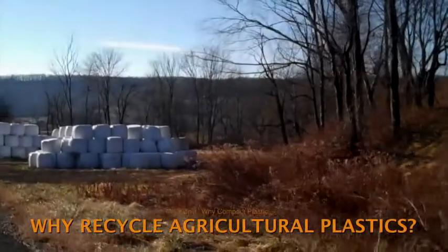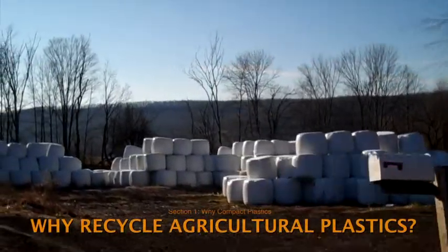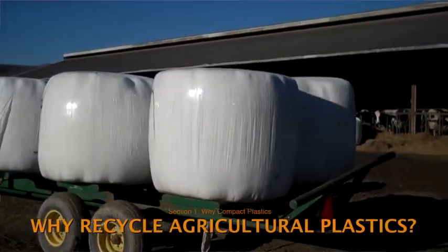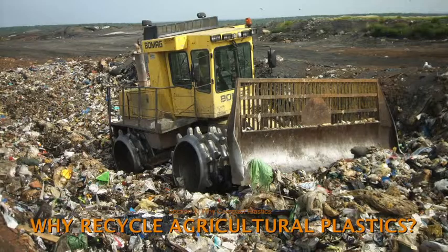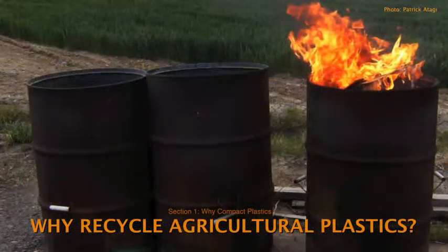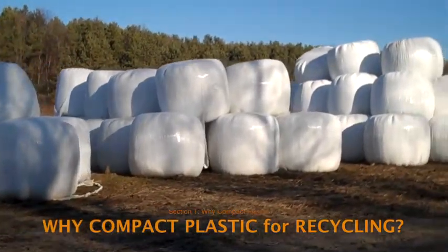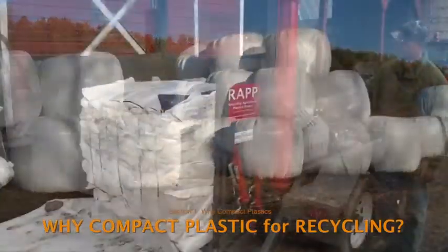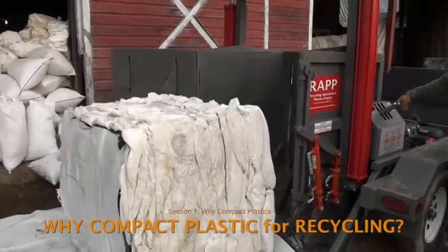The problem of waste plastic has bothered farmers for years. Recycling offers a solution — it conserves energy and resources, usually saves farmers the cost of tipping fees for landfill disposal, and offers a legal alternative to open burning. However, to be sustainable, recycling programs must be efficient because it's expensive to collect and transport recyclables. Bulky materials should be compacted before being recycled — no one wants to pay to move air.